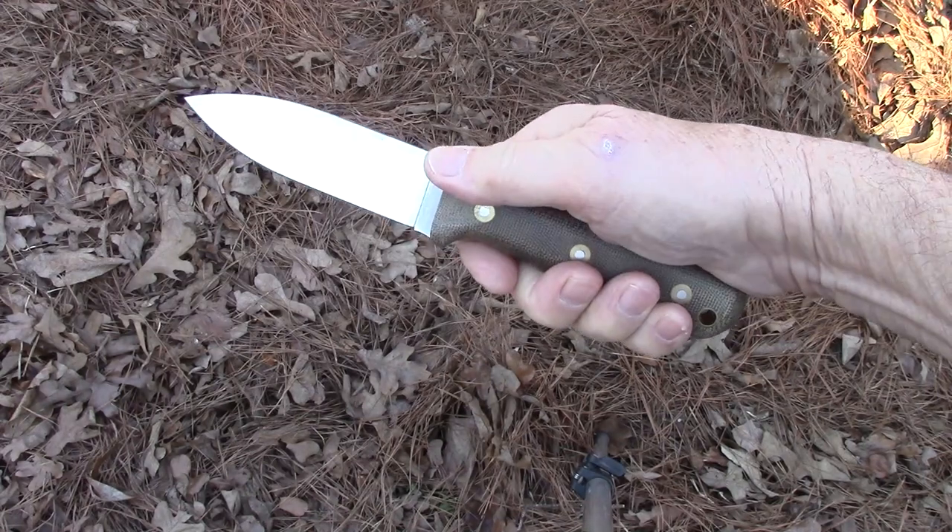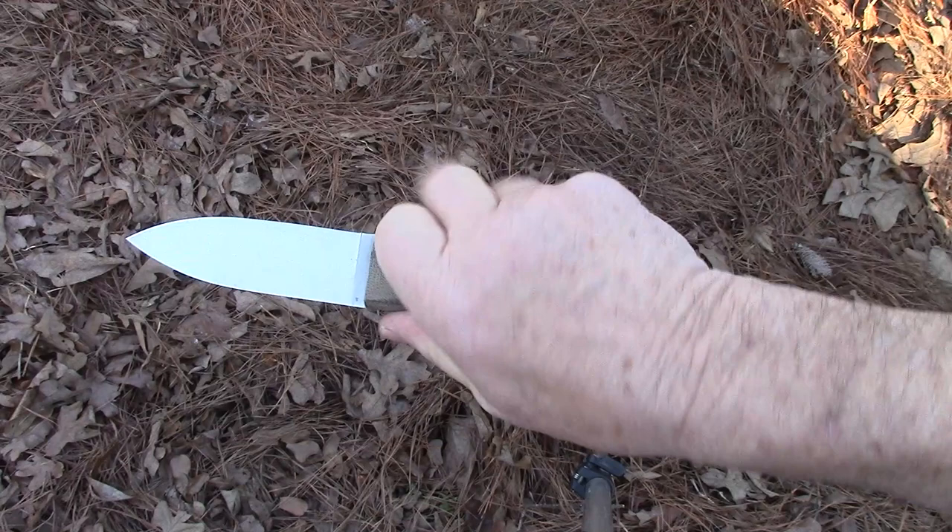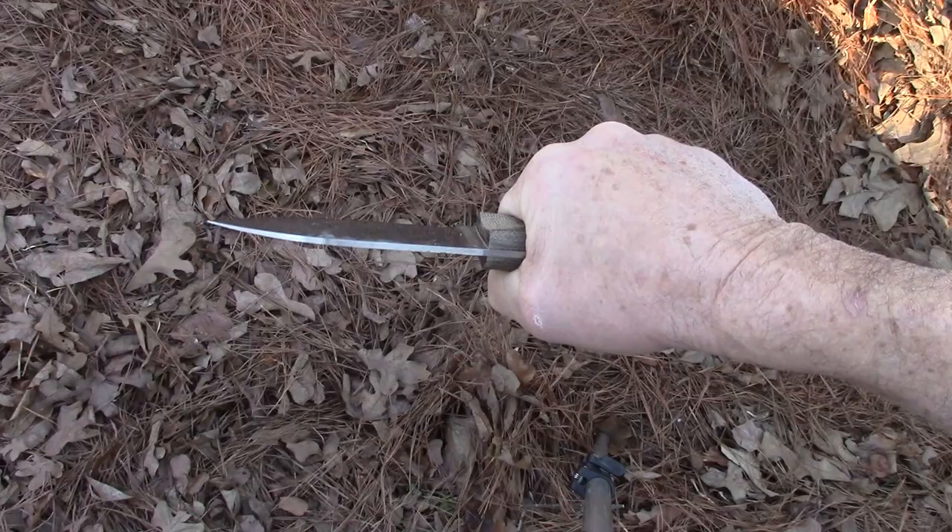One of my favorite knives is the L.T. Wright Genesis. It uses the time-proven Kephart model. It's got about a four inch blade, plain handle. It's a working tool. It's one of my go-to outdoor bushcraft blades.